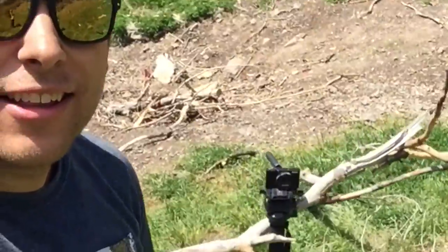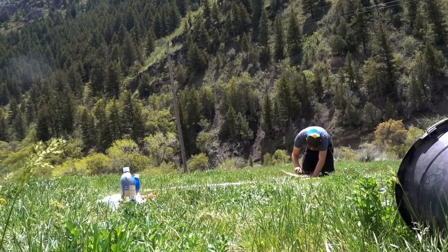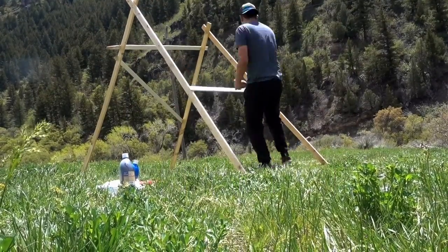Before we get started I just want to show our rig. That's how we're setting up that camera. I'm so happy to be here. Are you ready? Yeah. Let's go.